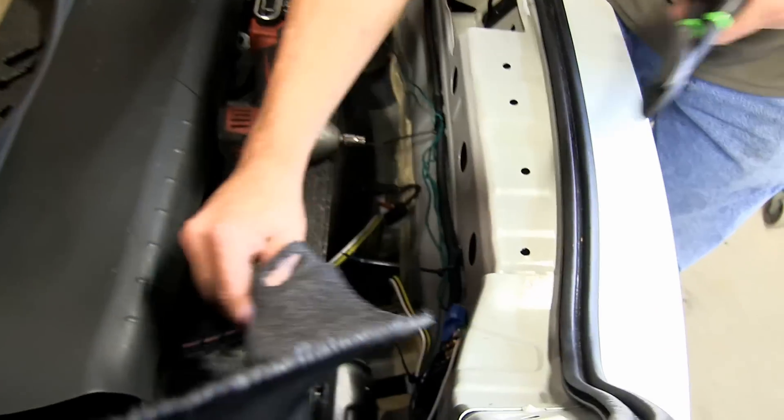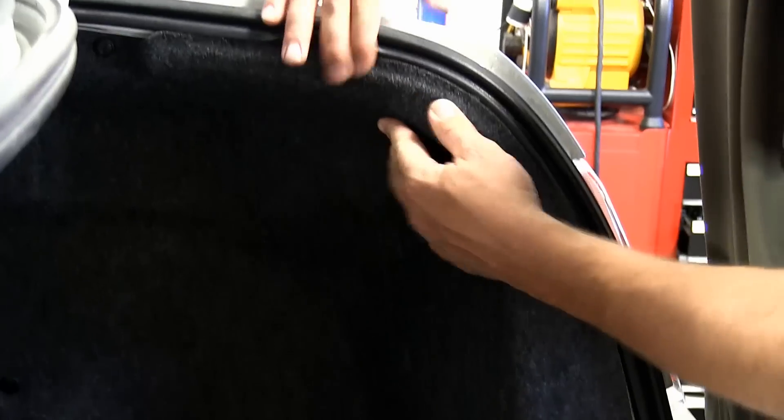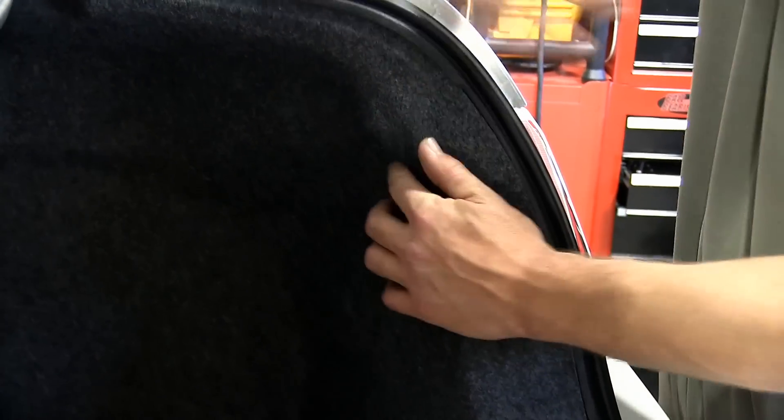Once the zip ties are in place, I'll use a pair of side cutters to cut off the excess. With that completed, we can go ahead and reinstall the carpeting.